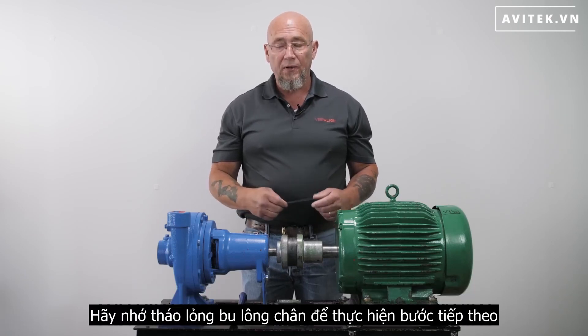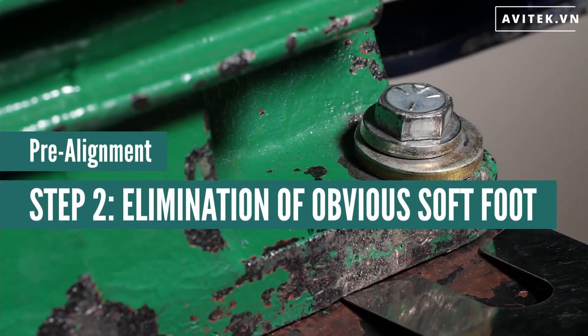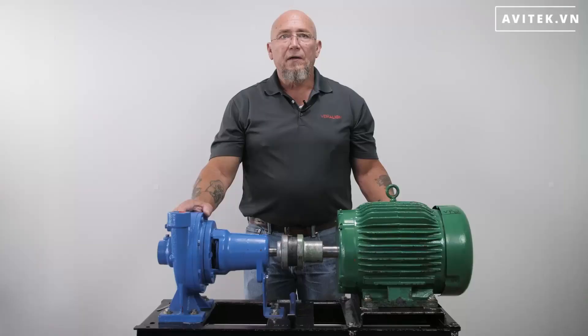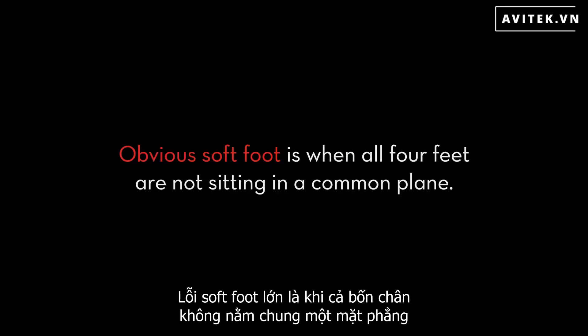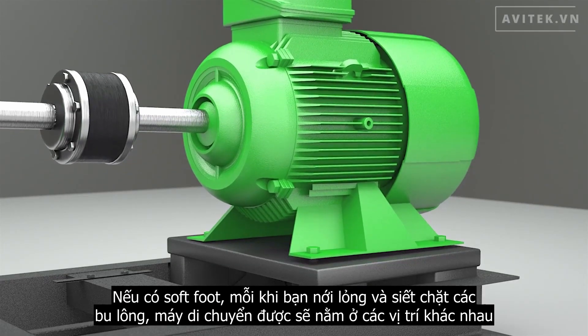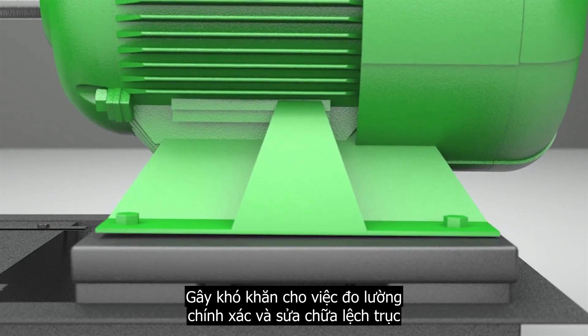Make sure to leave the hold down bolts loose for the next step. The next pre-alignment step consists of eliminating obvious soft foot. Obvious soft foot is when all four feet are not sitting in a common plane. If soft foot remains, every time you loosen and tighten the bolts the movable machine will come to rest at a different place, making it difficult to accurately measure and correct misalignment.